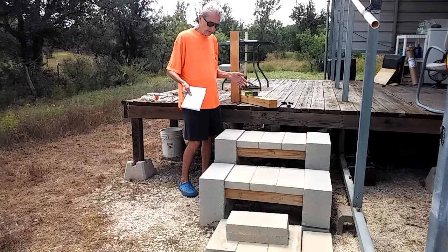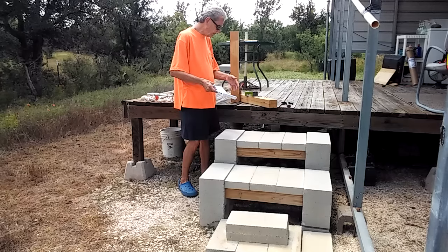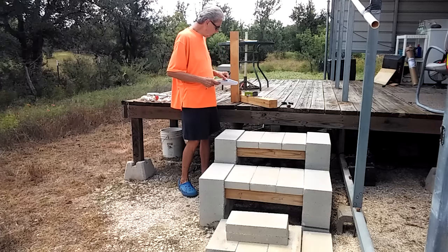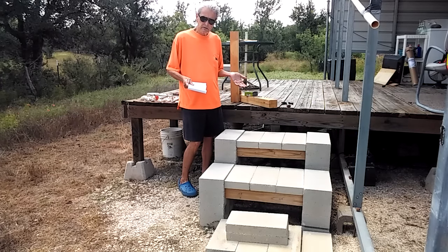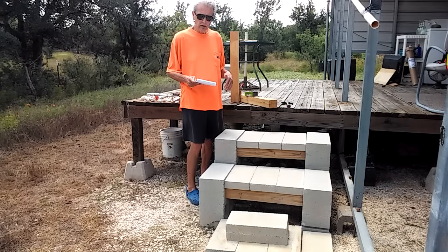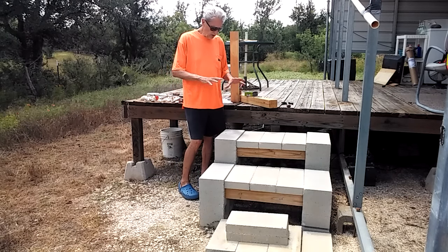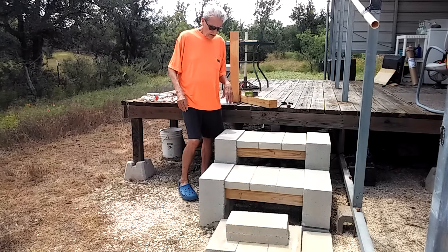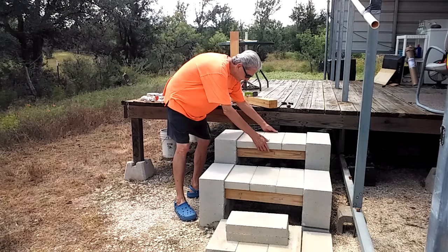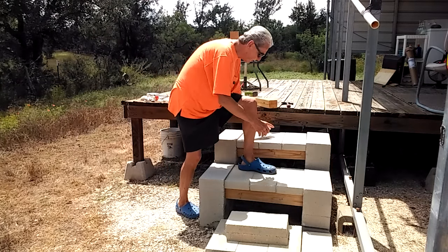You can add or subtract cinder blocks, make another step if you want, or just use one step — they're not fitted together. The lumber will cost you about $10 total. So the grand total of everything is about $55 for the whole setup, and this will last forever.